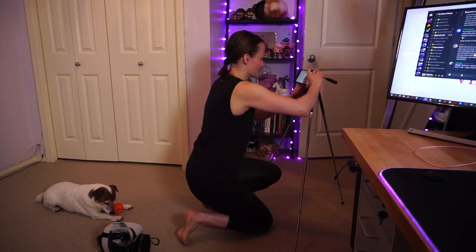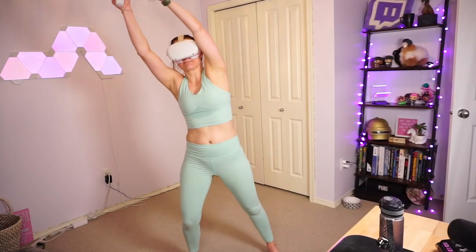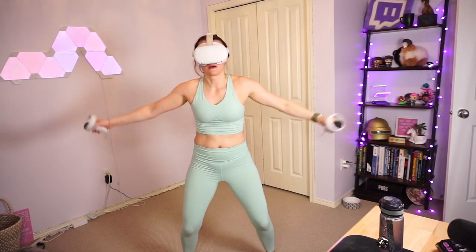Here's another tip I give my clients all the time: film yourself. Use your cell phone and film a couple of minutes of your VR workouts, preferably towards the end when you're starting to get tired. Use this video to look for proper movement and form so that you can avoid any injury and also maximize your workouts.